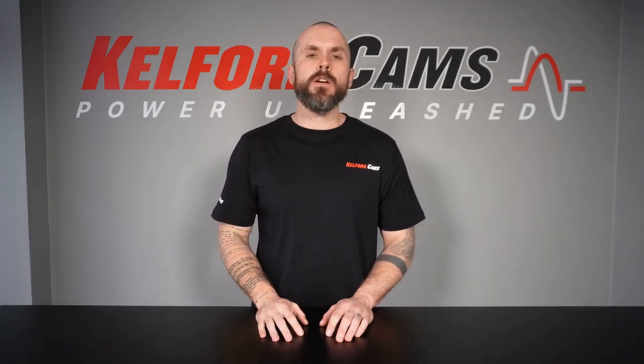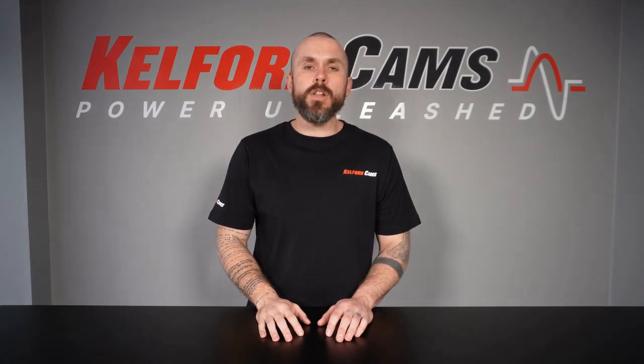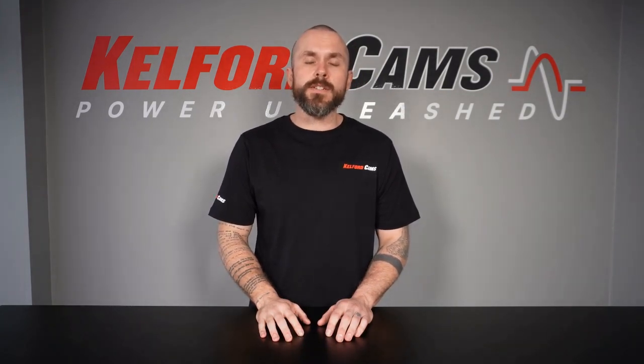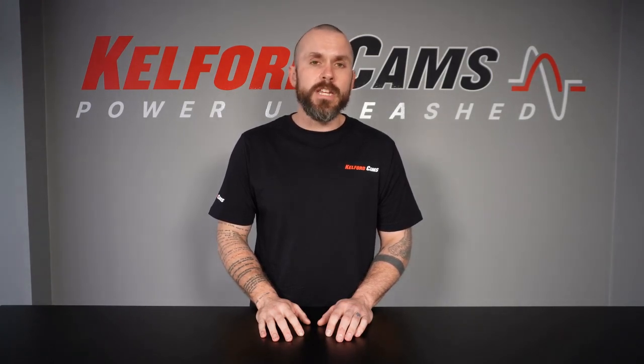Hi guys, Sam from Cuff and Cams here. Welcome back to the final installment of our Lash Series. We're going to discuss solid versus hydraulic lifters and the advantages and disadvantages of both, and why you can't use a solid lifter profile in a hydraulic lifter engine.